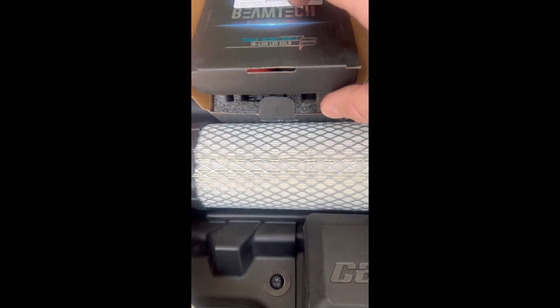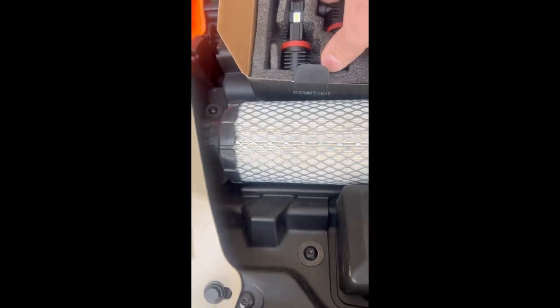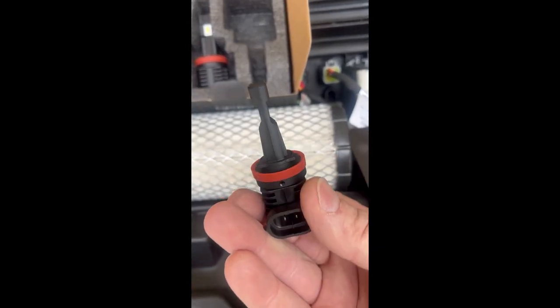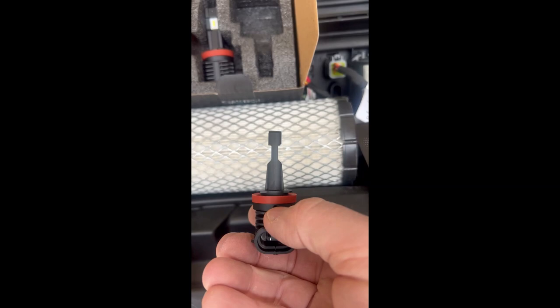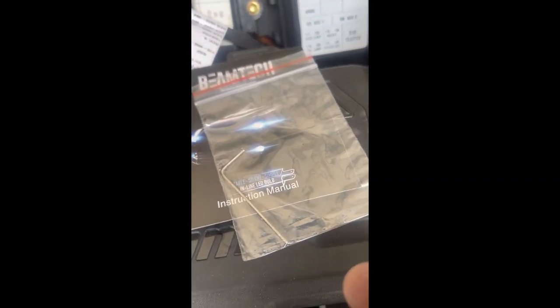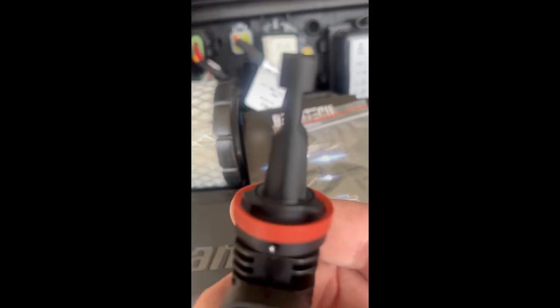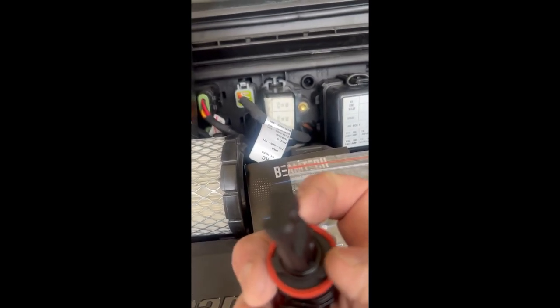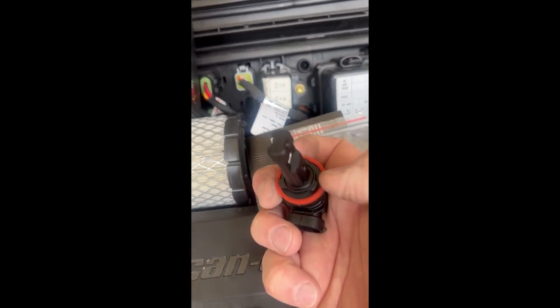Unless you just want to put them in your high beams. These are clockable, which means there's a set screw right there where my thumb is, and it comes with a little allen wrench. You put that in there and turn the base where the three tabs are.